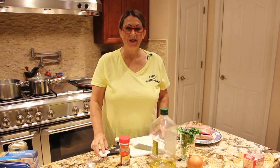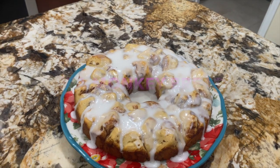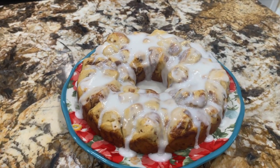Hi guys, welcome to Cheryl's Home Cooking. Today Mia and I are going to show you how to make Mia's monkey bread. So let's get started.